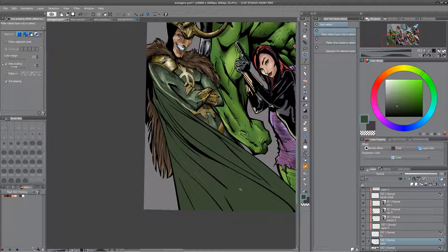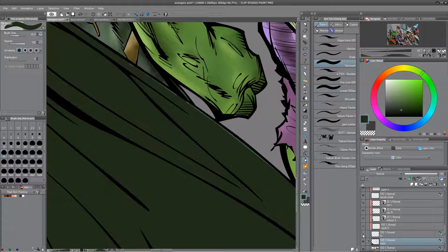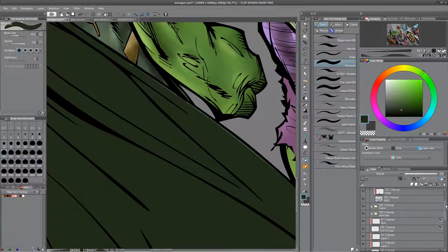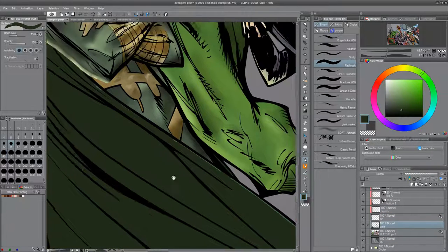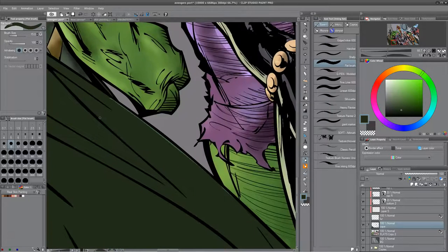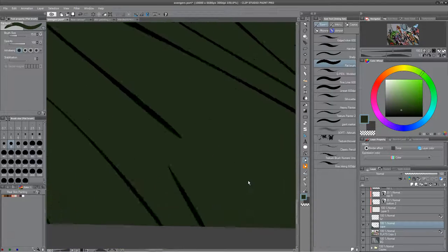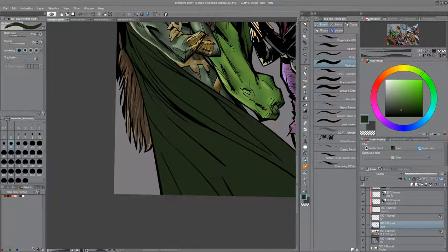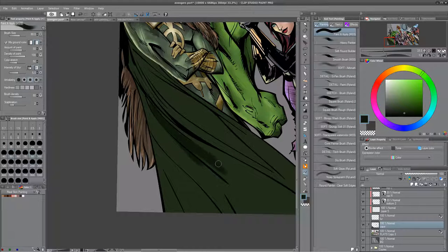There are plenty of digital painting tutorials on painting real skin, but we're concerning ourselves with line art and comic books and not classic digital painting techniques. You guys can at least see a little bit of what I consider to be semi-real skin in this context.